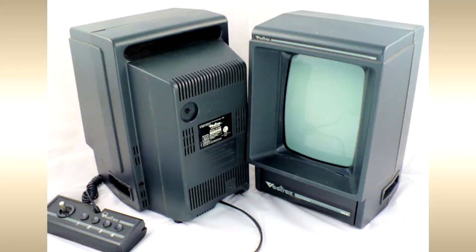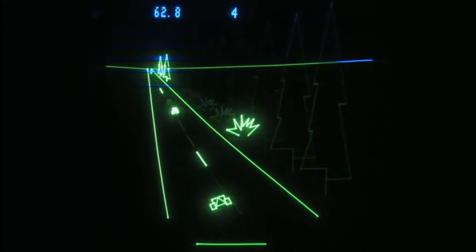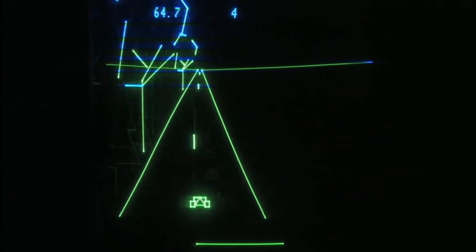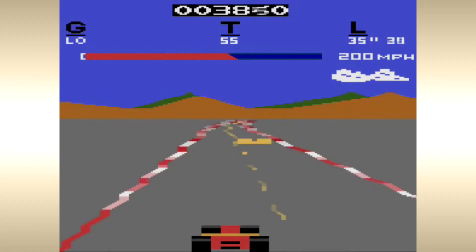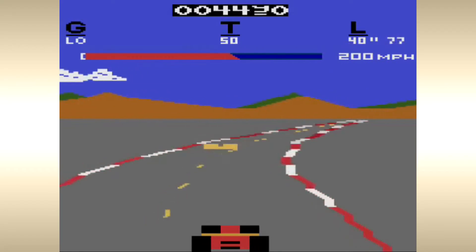The Vectrex was unique because it packed in a CRT tube. The display is a portrait-oriented 9x11 monochrome CRT that uses high-resolution black-and-white vector graphics, bucking the trend of more colorful yet lower-resolution pixels commonly found almost everywhere at the time.